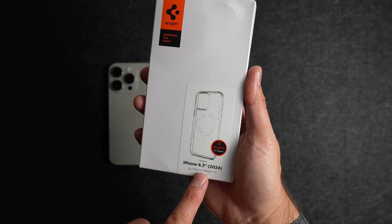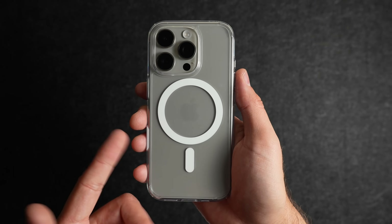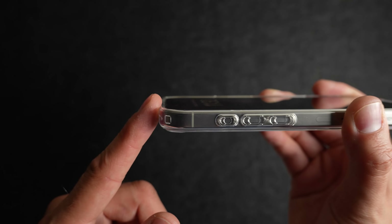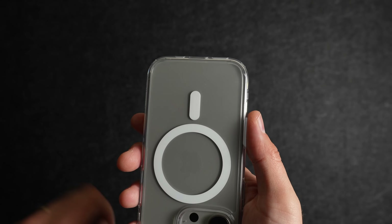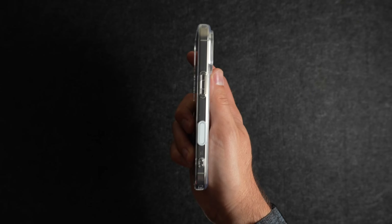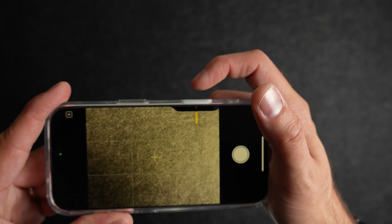And for the finale, the Spigen Ultra Hybrid T. This is a nice clear case with coverage along the bottom. The camera control button is white, similar to the Apple clear case. With a screen protector installed, this case still gives you a little bit of lip to protect your screen, and you get good clearance for your camera lenses. Each corner on the back has a slight lip to help prevent scratching. There is some subtle branding visible on the top and side. The buttons are nice and easy to press, with good cutouts on the bottom for the mic, speaker, and charging port. Testing the camera control button — it's functioning perfectly, responding to swipes, single clicks, and double clicks.